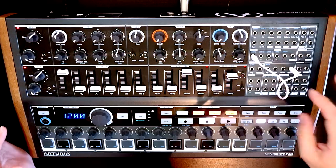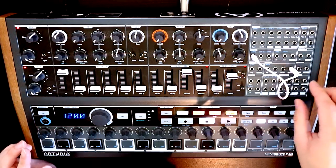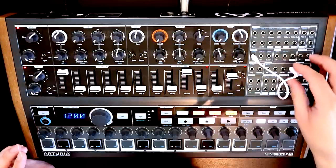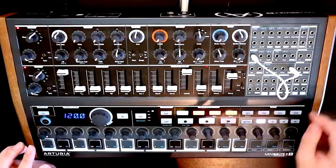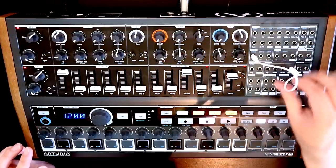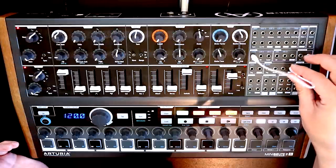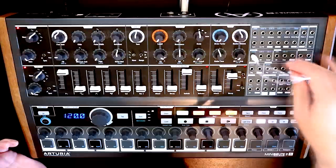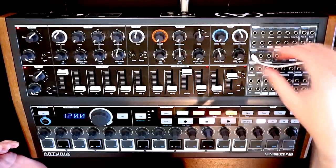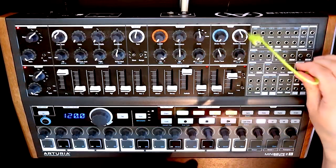One other thing to note: if we wanted our low-pass gate — in inverted commas — to be controlled by another modulation source, we do need to make sure we patch both the AM on the amp and the FM on the filter together. You don't have to patch anything here at the moment because it's half-normaled behind the scenes. But if we wanted it to be controlled by, say, an LFO, we would need to split the signal out, possibly by using a stack cable.